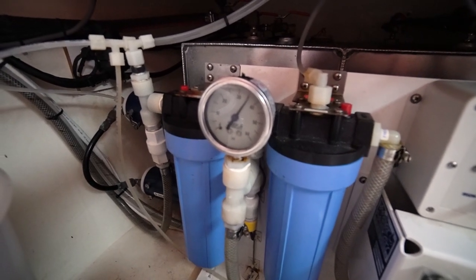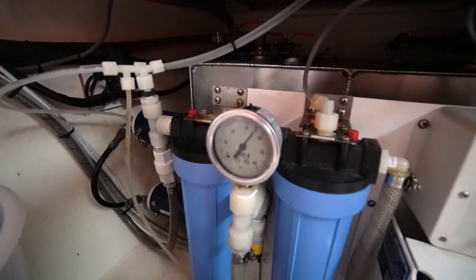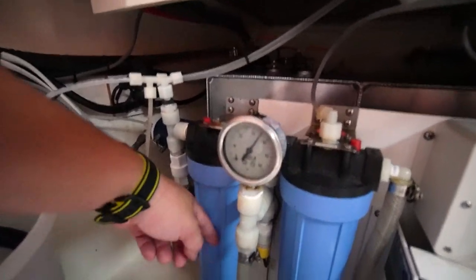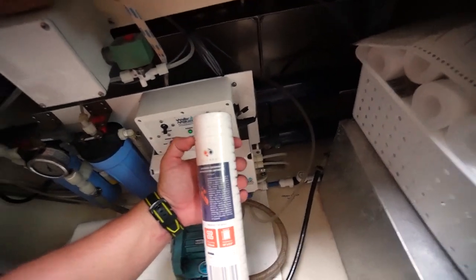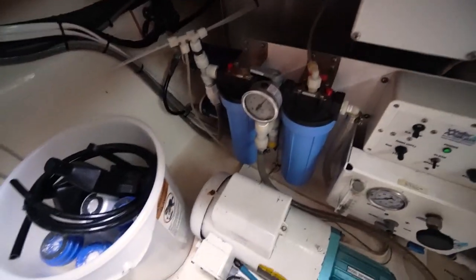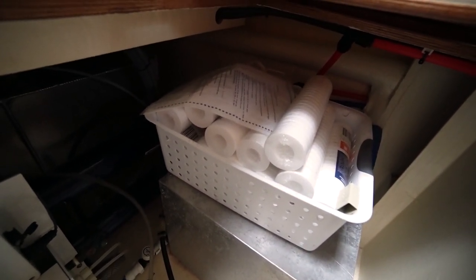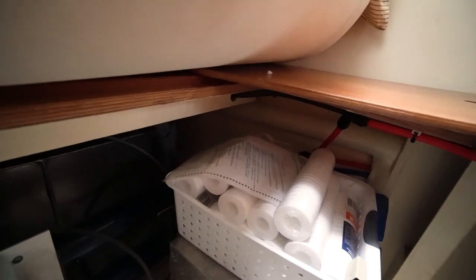I tend to change the filter before it gets below 30 PSI, though technically you could go down to 20 or even 15 — it just reduces efficiency and wastes power. These filters are pretty cheap. I use paper filters, which aren't recommended, but I like simple and cheap, so I just use more of them. I've got a very good supply of replacement filters that'll probably last the life of my time on this boat.